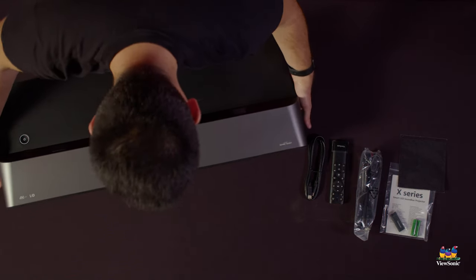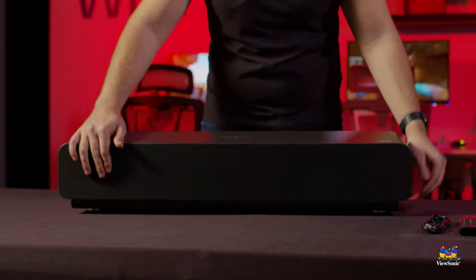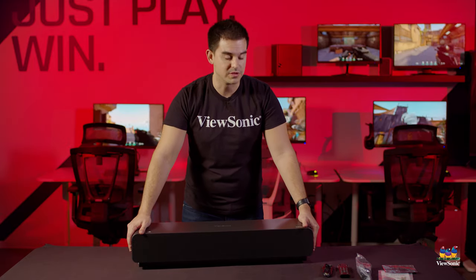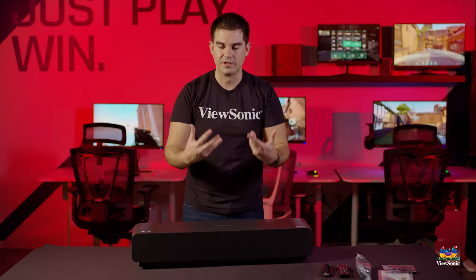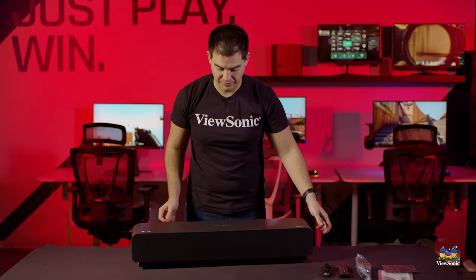And here is the projector itself. Along the front, all of this is grill — behind it are multiple drivers. It has a 2.1 audio setup with dedicated bass woofers to give you a more room-filling sound, all designed for us by Harman Kardon specifically for this unit.